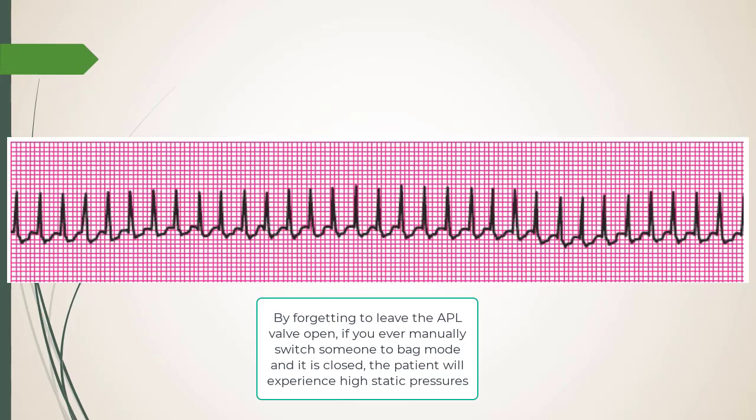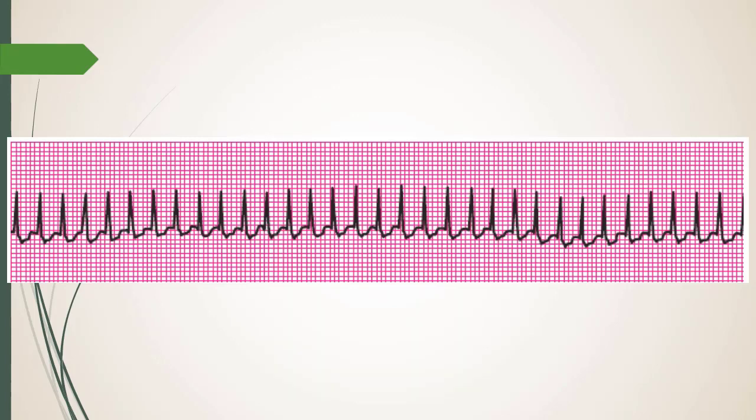A word of caution: don't forget to open your pop-off valve after switching to the ventilator — you'll do it eventually. The bag will balloon to 40 cmH2O. Also note this maneuver backs up venous return, which drops preload and blood pressure. ICP will rise, and CSF pressure backs up — surgeons doing back surgery for dural tears use this to check for leaks.